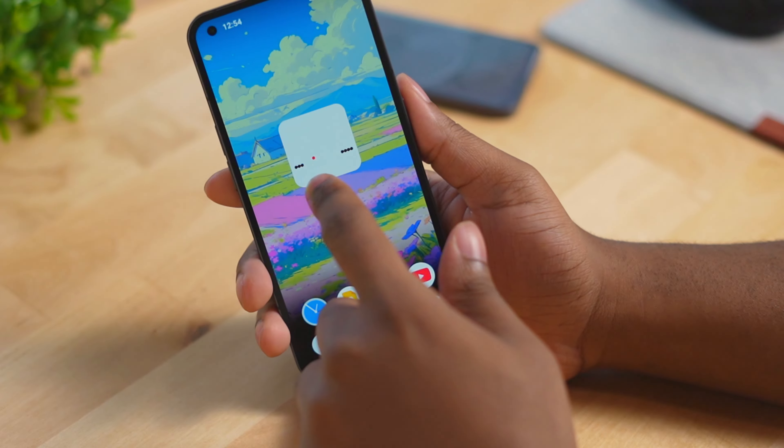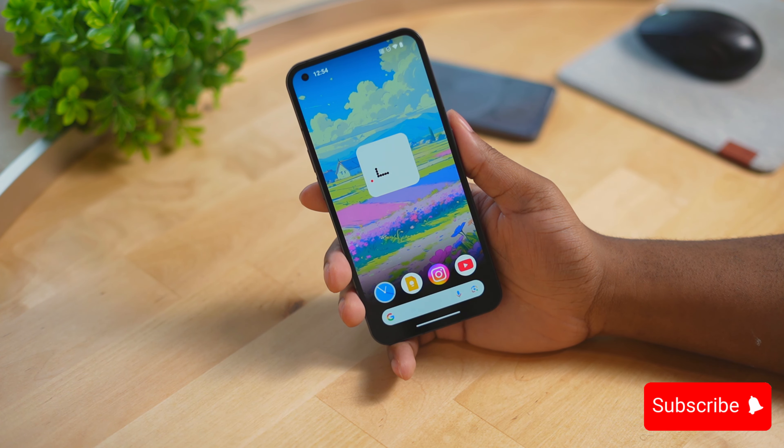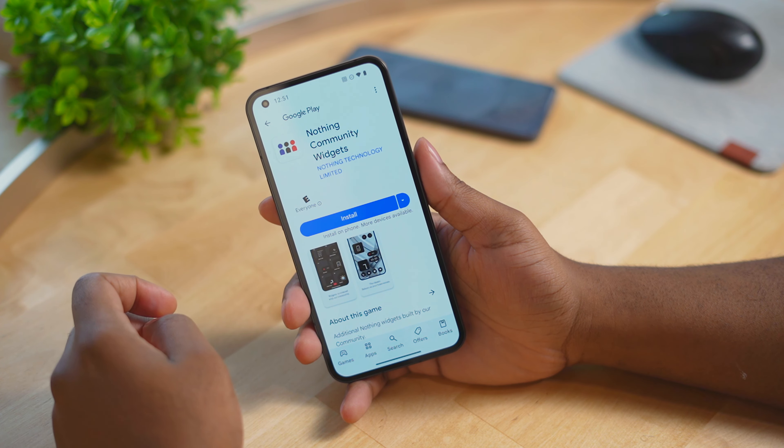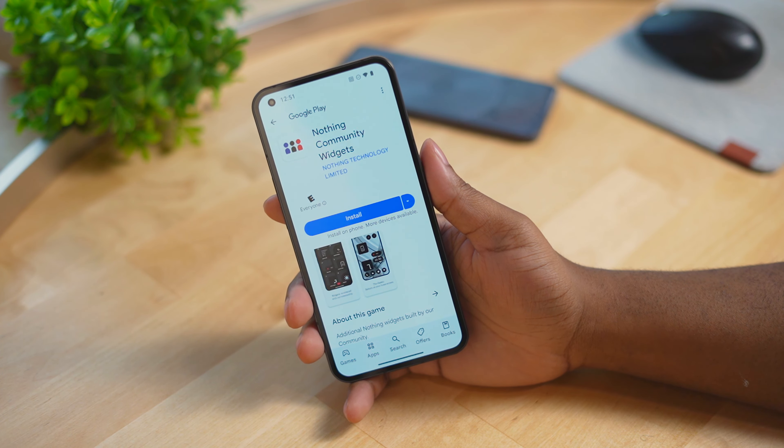What's going on everybody, quick video here. Nothing has just released their first community widget — I believe this will be the first of many community widgets. These are widgets made by the fans, the online community. It's a snake game, so to get it you just need to download the app and that link will be down below.